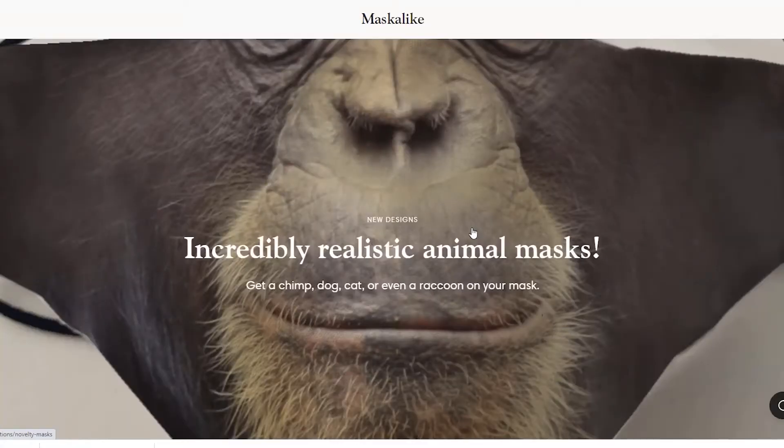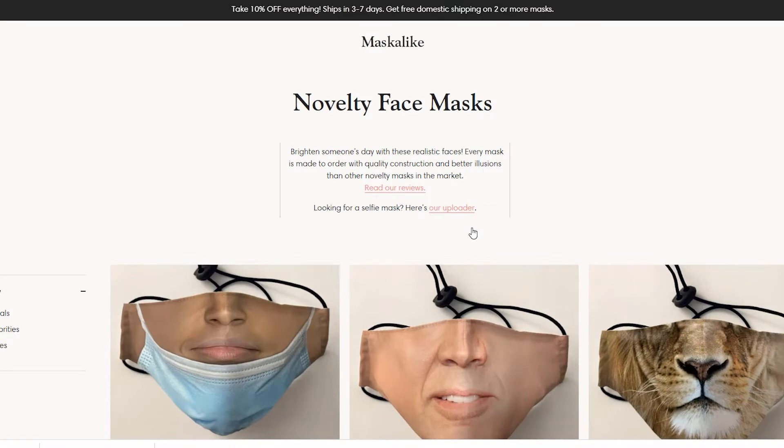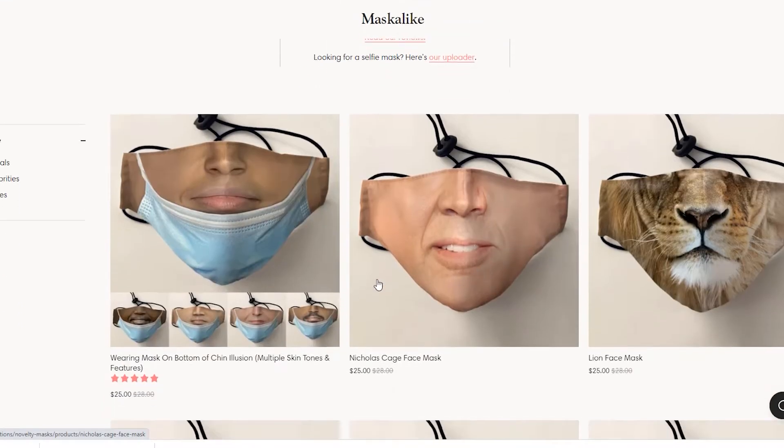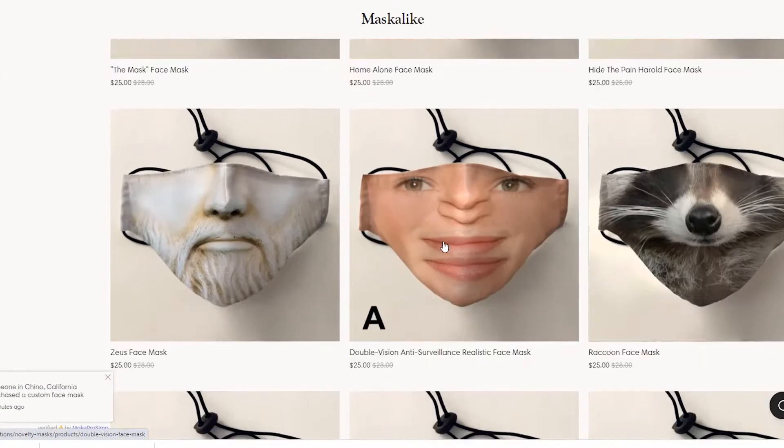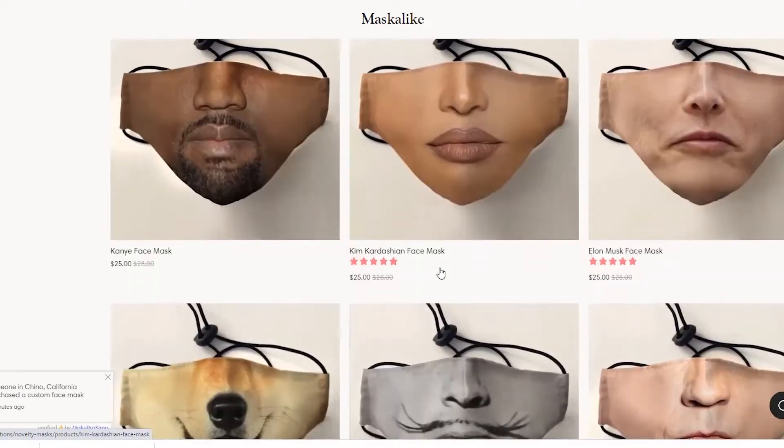They do have some other designs if you don't want to use your face. They have the bottom of the chin illusion, or you can do one that's Nicolas Cage, or a lying face mask, or Home Alone. These are really funny ones. So if you're not comfortable doing your own face, you can always do these other ones too, which are pretty silly and funny.